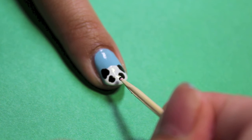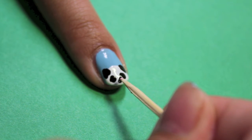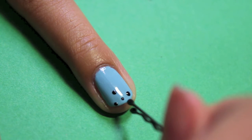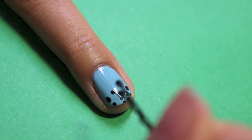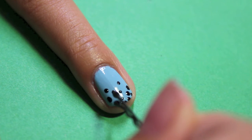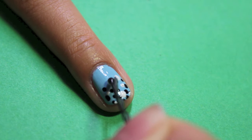With the toothpick dipped in a black polish, create the panda's little nose. For the accent nails — in this case the ring finger and the thumb — place black, white and silver dots, concentrating them at the tip of each nail. Continue this until you're happy with how the dots are.